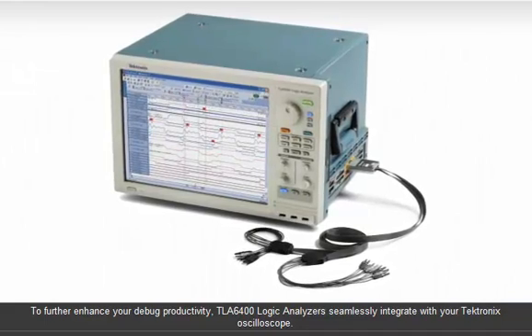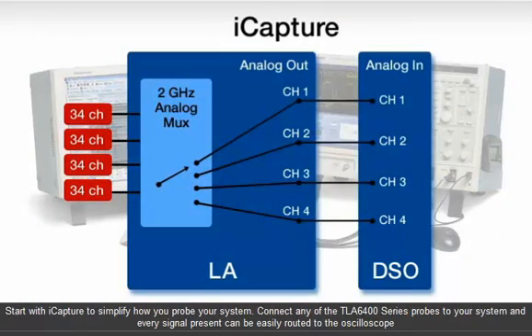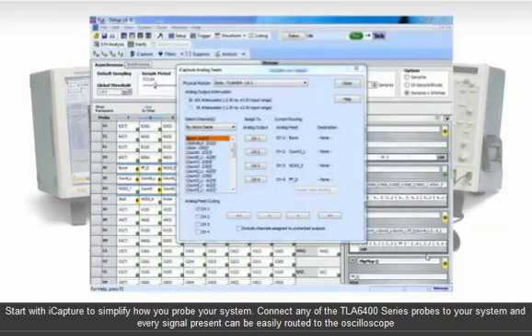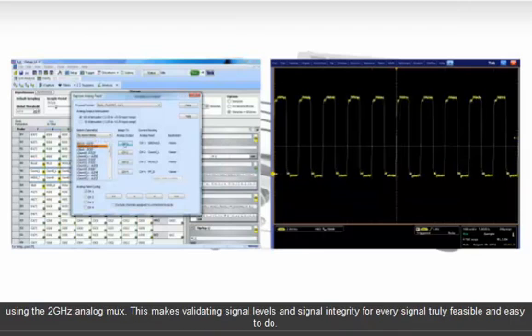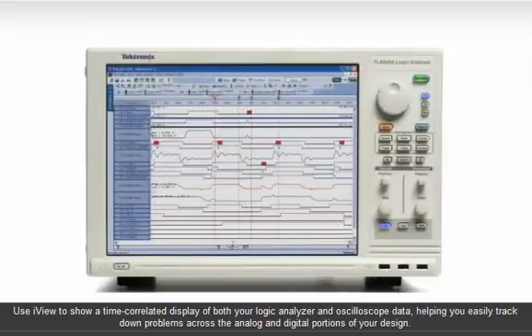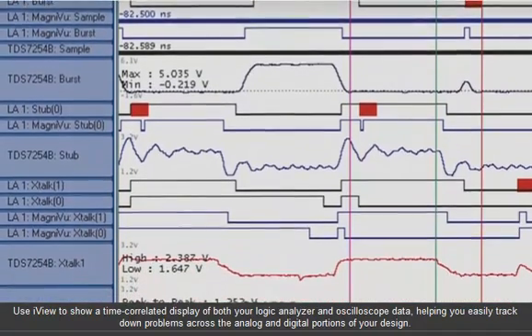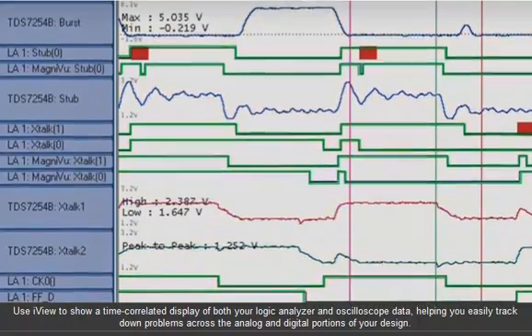To further enhance your debug productivity, the TLA 6400 series seamlessly integrates with your Tektronix oscilloscope. Start with iCapture to simplify how you probe your system. Connect any of the TLA 6400 series probes to your system, and every signal present can be easily routed to the oscilloscope using the 2 GHz analog MUX. This makes validating signal levels and signal integrity for every signal truly feasible and easy to do. Use iView to show a time-correlated display of both your logic analyzer and oscilloscope data, helping you easily track down problems across the analog and digital portions of your design.